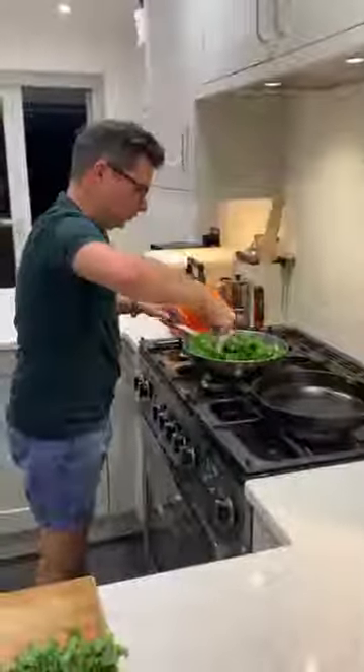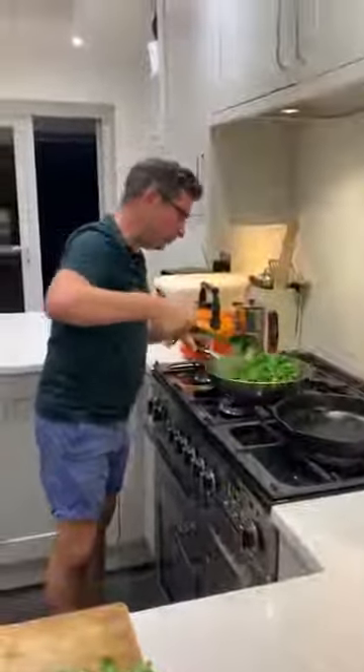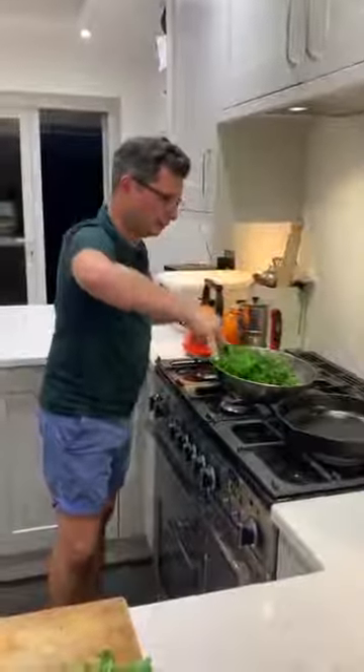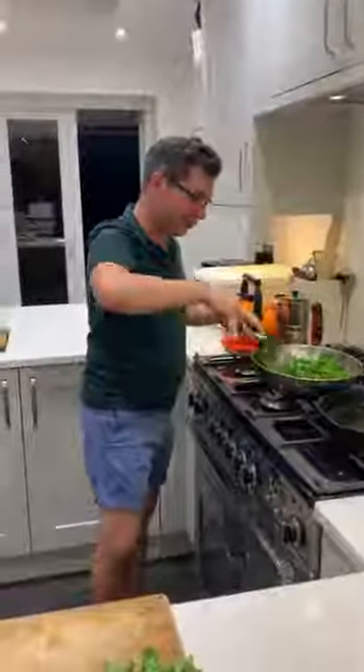You're probably going to leave it cooking for about two to three minutes, and then you'll be ready to serve with rice. Or you can eat it straight off the hob. Enjoy everyone!